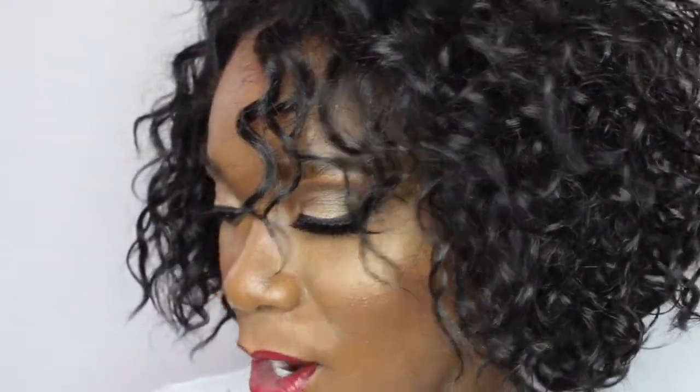Hi guys and welcome back to my channel. Today we are going to be doing a gold and black smokey look with a pop of red. We are going to be working out of the Urban Decay Naked Smokey palette. So if you want to see how I got this look, stay tuned and keep watching.